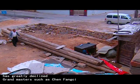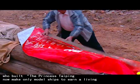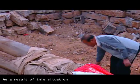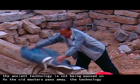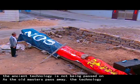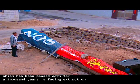Grand Masters such as Chen Fang Cai, who built the Princess Taiping, now only make model ships to earn a living. As a result of this situation, the ancient technology is not being passed on. As the old masters pass away, the technology which has been passed down for a thousand years is facing extinction.